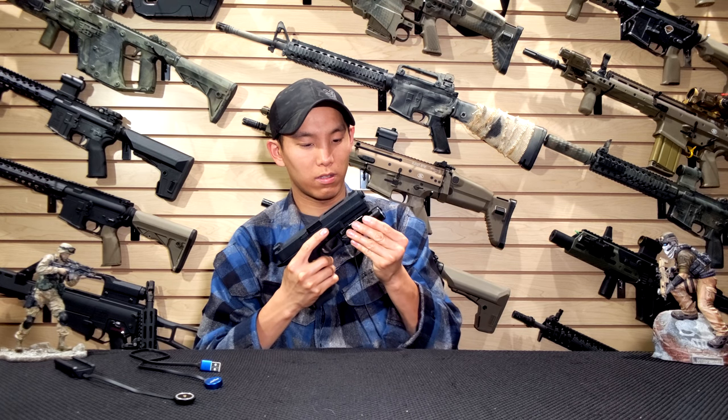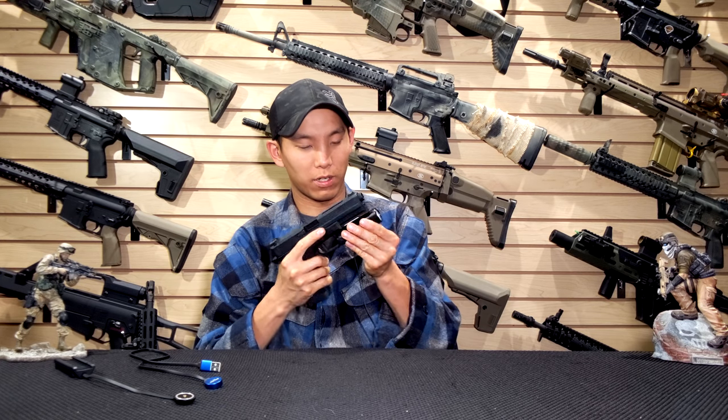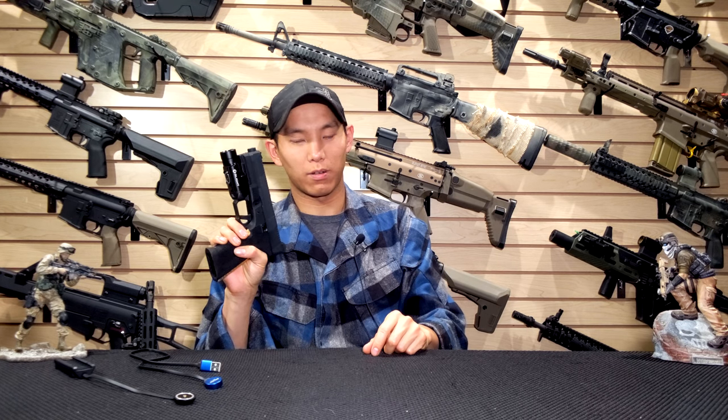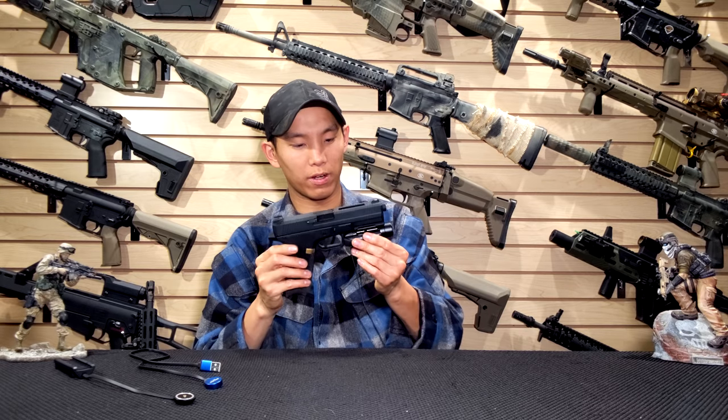As you can see, it looks really great on the pistol.